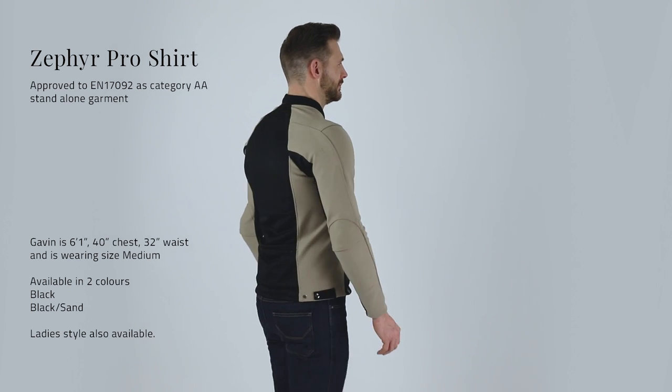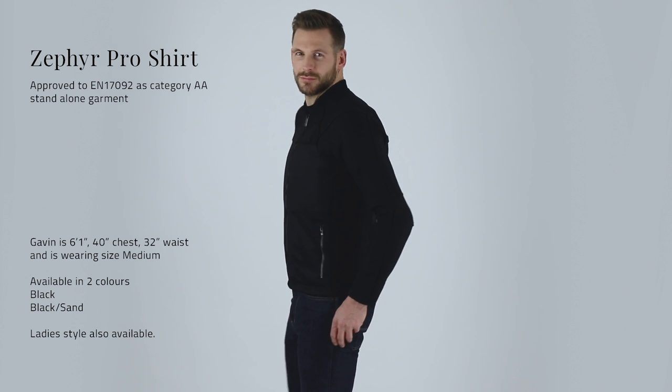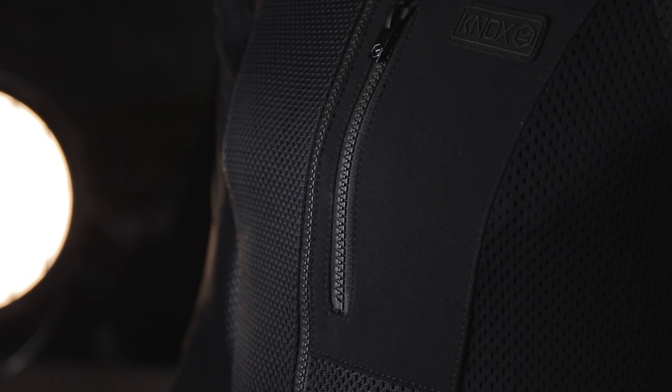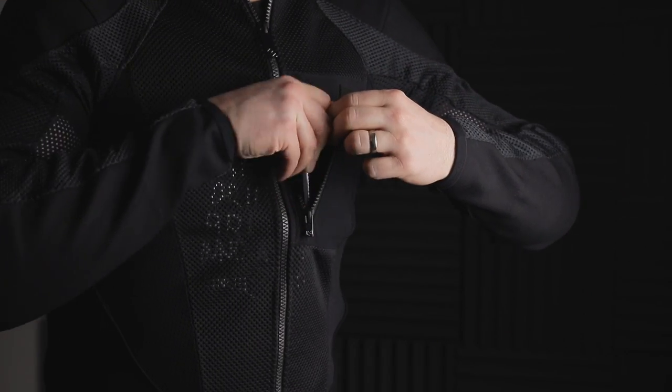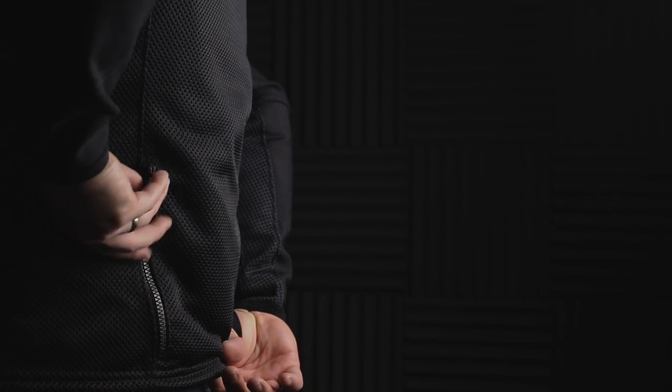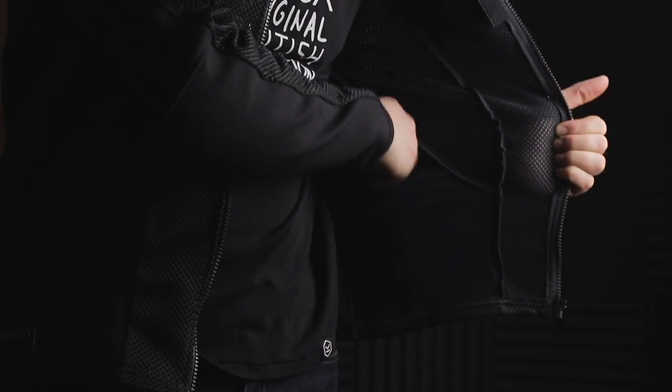Other features include high tenacity stretch nylon and tough breathable Aronet material construction, chosen for its abrasion, cut and tear resistance. Stretch mesh panels are added for flexibility and comfort. YKK zips throughout. Two exterior zipped pockets on the chest and back for secure storage, and two handy interior low-profile pockets.